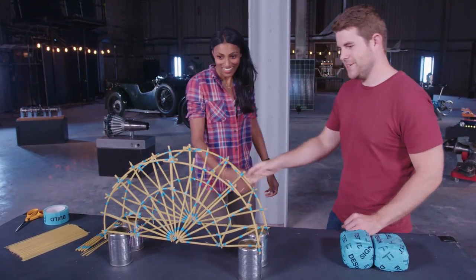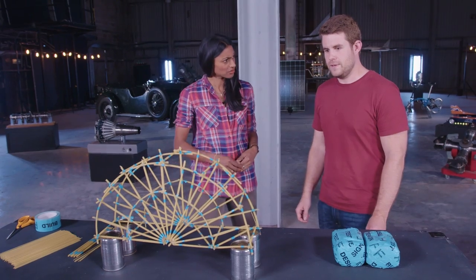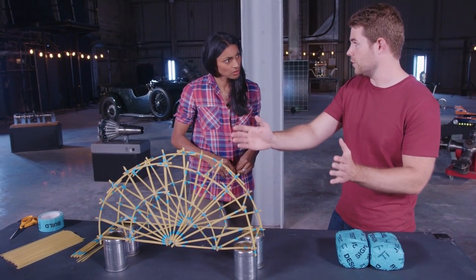Hi Andy, hi Shini, nice to meet you. Wow, this is impressive. Thank you. It's very distinctive — these curved lines. Is that important? Yeah, it's very important. So we've used the traditional arch structure to try and distribute the weight across the bridge.